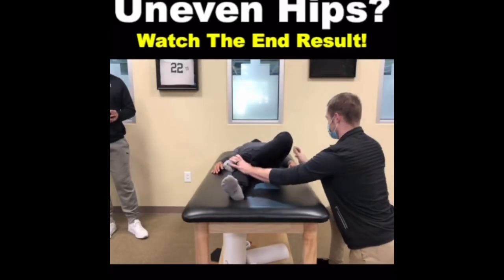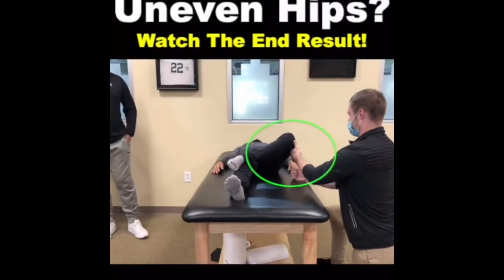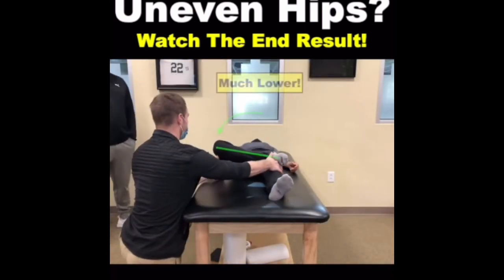One of the tests I performed on her was the Faber test. Notice how far her left leg falls to the side. Now look at her right hip. Obviously the right hip falls much further, meaning she had a greater ability to extend and externally rotate her right side compared to her left.